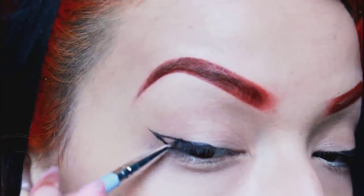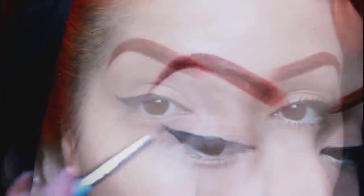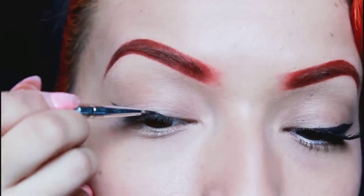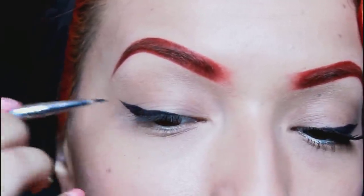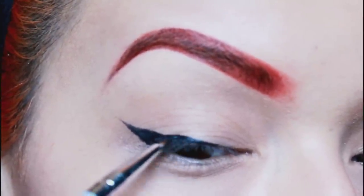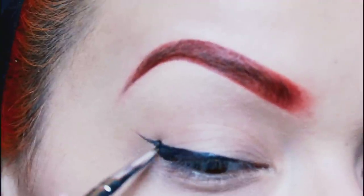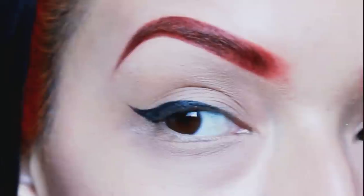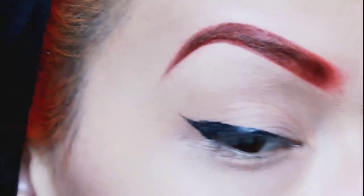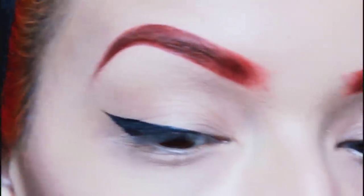Now we'll start filling it in. We want to get rid of that dent and blend it in for a more seamless cat eye look — getting as close to the lash line as possible to the point where you can't see where the line starts. We'll keep building it up. It's easy if you go to the outer corner and just push the product in for a nice straight line. You can stop here, or if you want more drama, keep adding product. I like to add a lot on my outer corners because of the shape of my eyes.